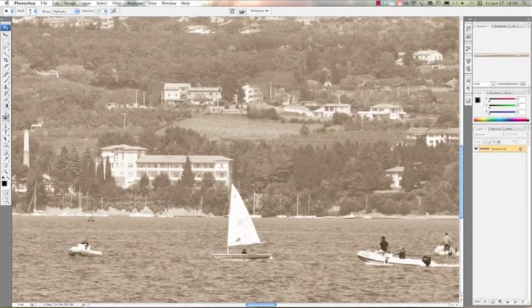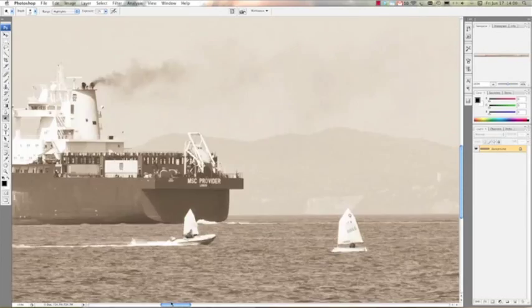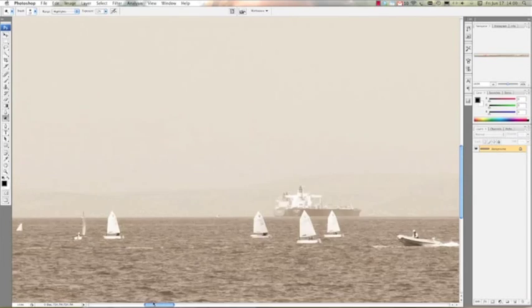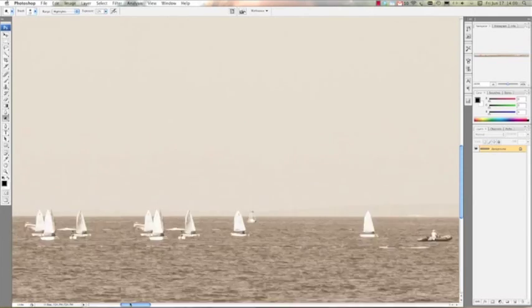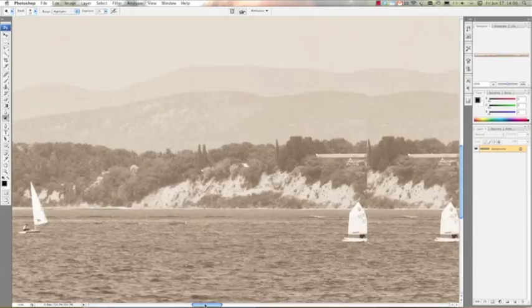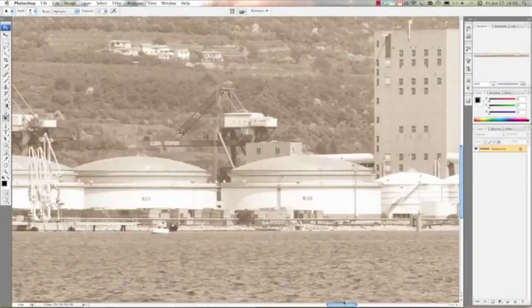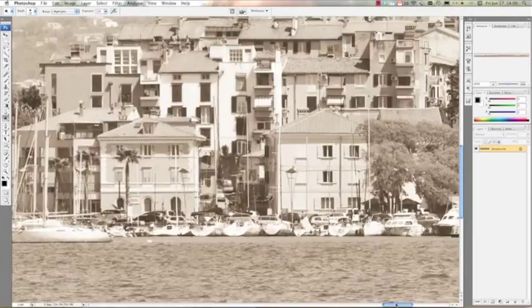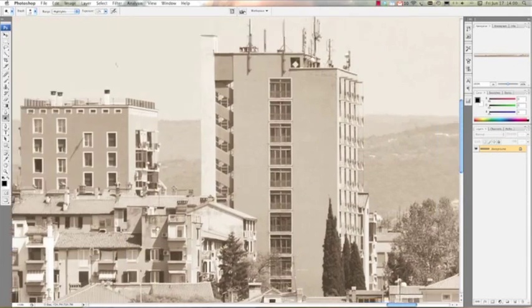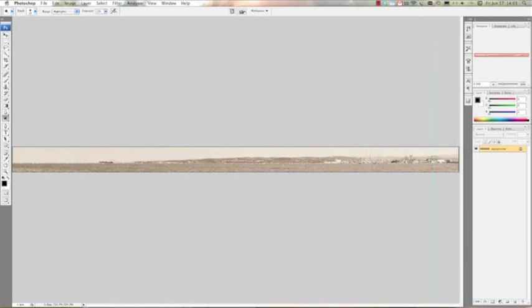Look at this at 100% — it's like a whole story. Imagine people walking down the corridor of a hotel and seeing all these details. It's really nice. You can even recognize individual people standing in the scene. And this is 30 meters by half a meter. A lot of work goes into panoramas — a lot of stuff to learn.